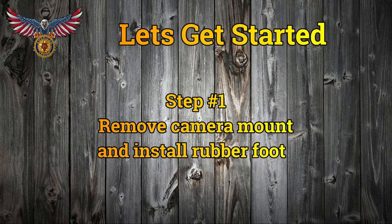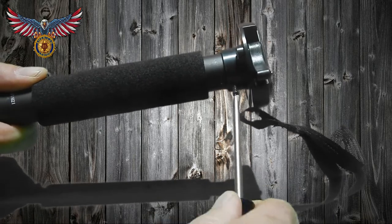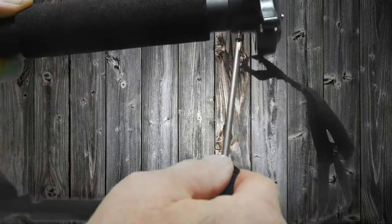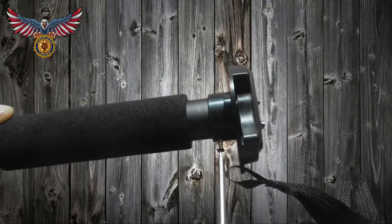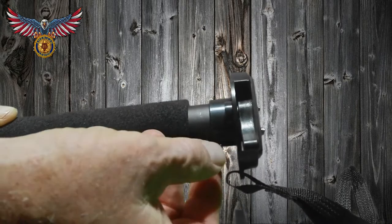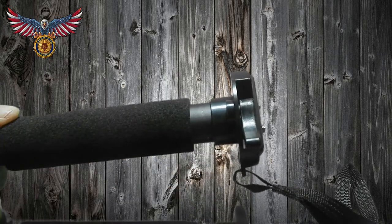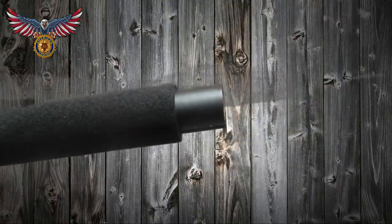Now for the build. For the first step, go to the top of the monopod where your camera mount is. At the base, in this case, is a set screw. If you get a different brand or a different type of monopod, that's okay — it may be mounted differently, it may be glued, it may be a set screw. You have to figure that out, but in this case it's just a small Phillips set screw.